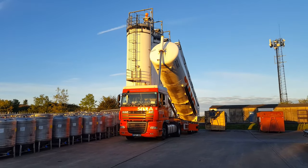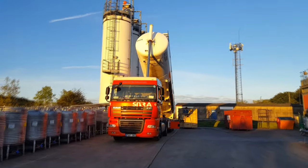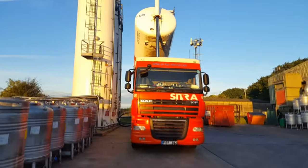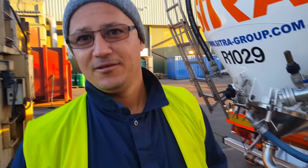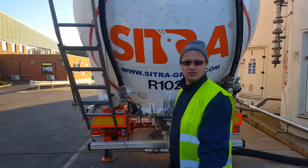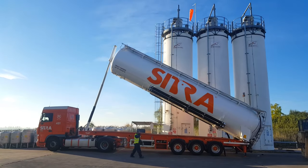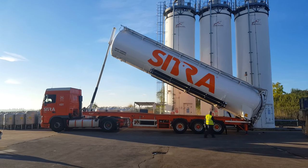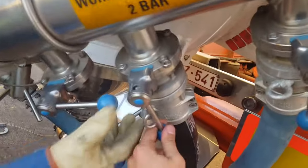In case the pressure drops too much, close the product valve, then the air valve, and wait until the pressure goes back up. After that, start unloading again by opening the air valve and then the product valve. Gently hit the tanker on the bottom with a rubber hammer to check if there's any product remaining. When the tanker is empty, you'll hear a hollow sound as only air flows.